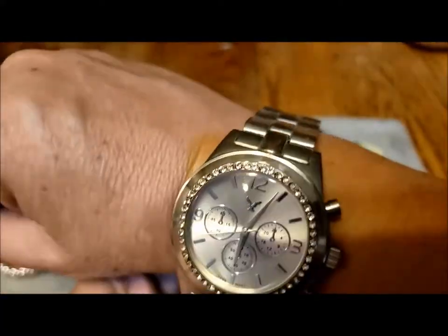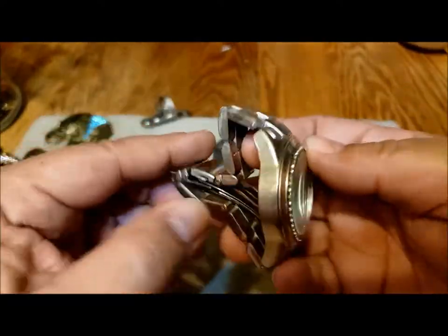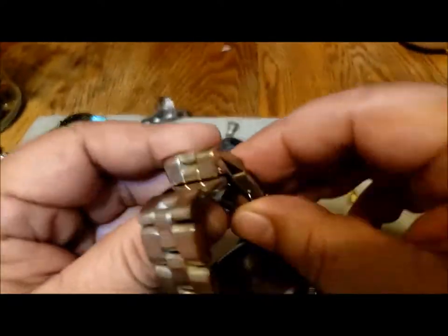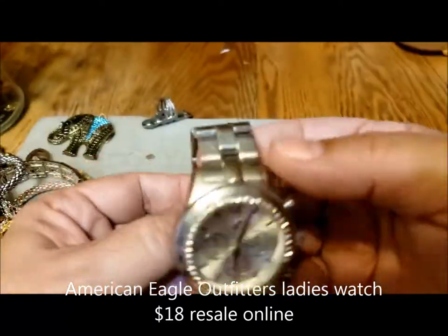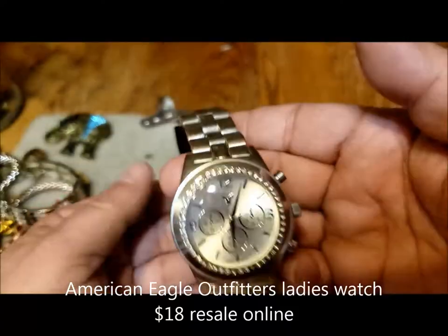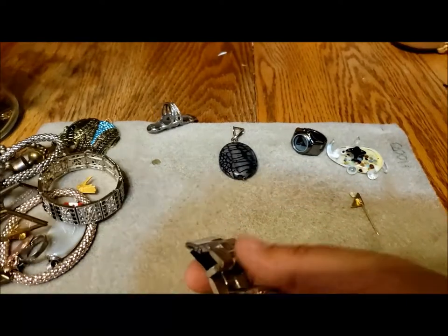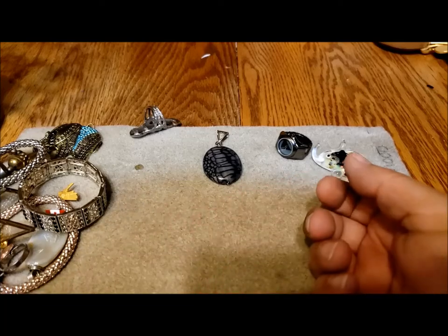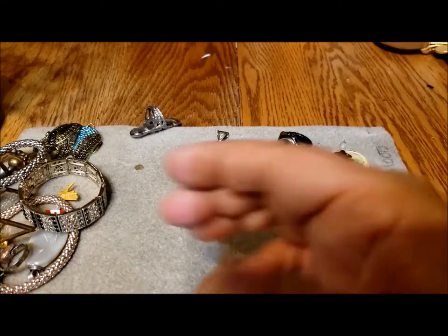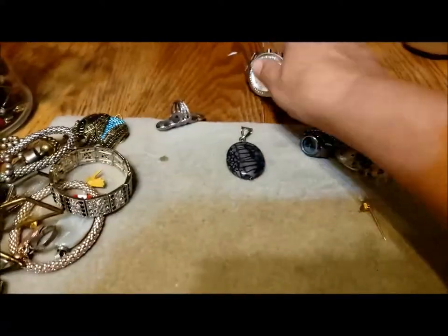Whoever wore this had a smaller wrist than me. I have a standard seven-inch ladies' wrist and this is very small. If I put it on my waist scale — it's three and a half ounces, almost a quarter pound. That's a weightlifting watch, almost.